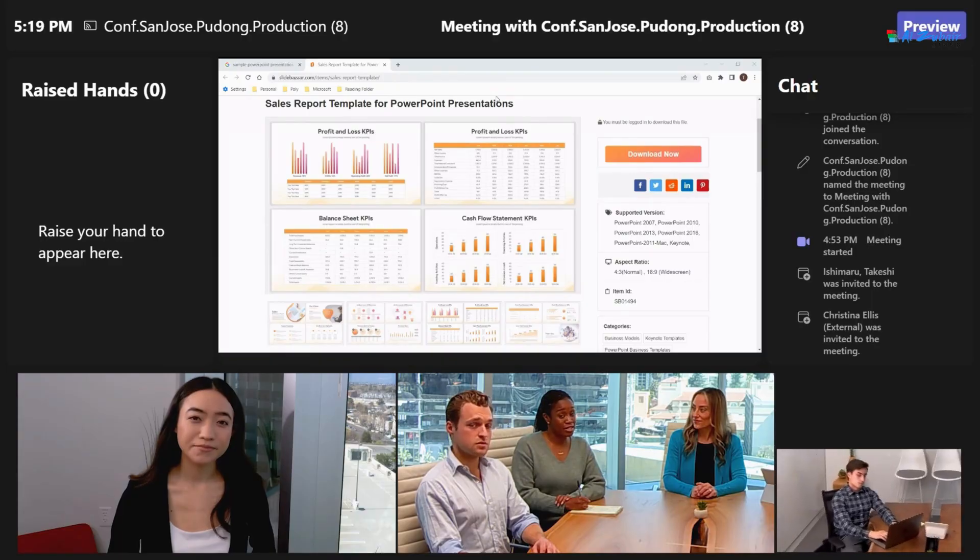The camera tracking and framing technology complement the Microsoft Teams Rooms video features, such as gallery view and front row layout.